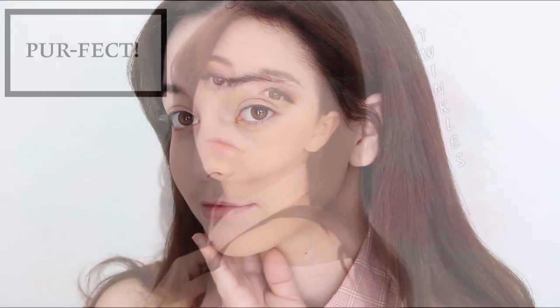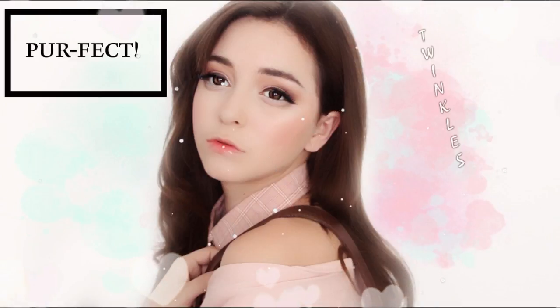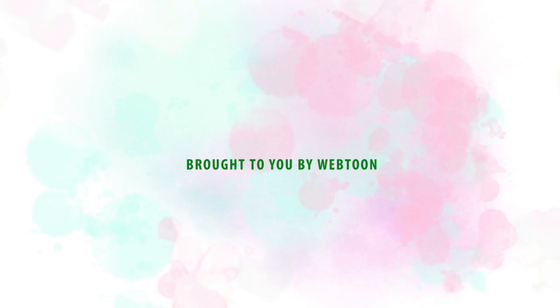So here is me before, and here is me after. Thank you guys so much for watching, I really hope you guys enjoyed this video. If you did, give it a thumbs up and subscribe so I can see you in my next one.